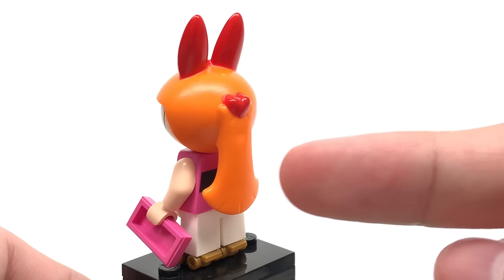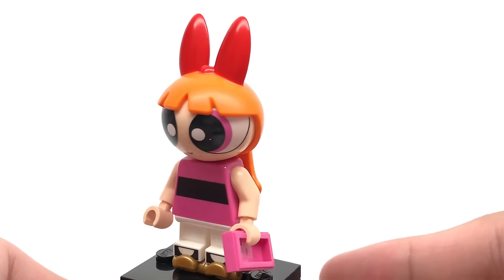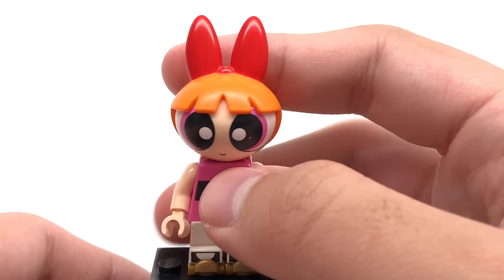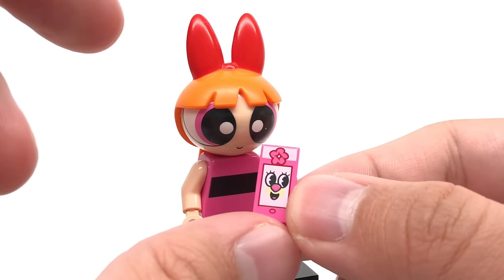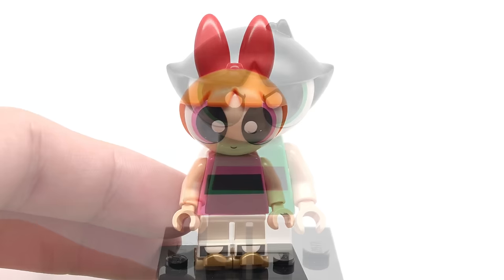You have that printed stripe on the back as well, which you can't see too well, and also these roller skates. I kind of wish they did another mouth design or something just to show another expression. That would have been cool in my opinion, but we do have this 1x2 printed Powerpuff Girls phone if anybody needs help. That's a nice exclusive print, as well as some rollerblades for Blossom at the bottom.